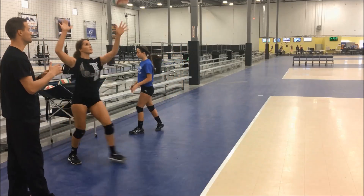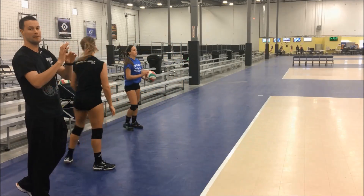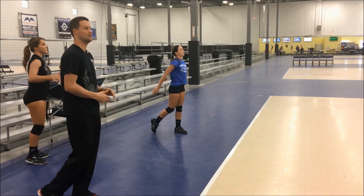Watch a couple more — getting elbows back, making sure we're hitting with our palm and stopping our hand as it's hitting the ball.